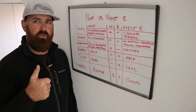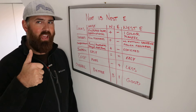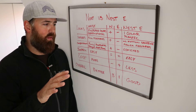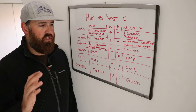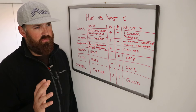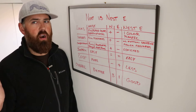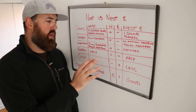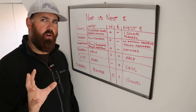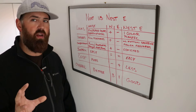If you just have a standard HVAC system — meaning a furnace with an air conditioner, or a basic heat pump — either one of these is going to work. But if you have a heat pump with a whole-home humidifier attached, it's more important to go with the Nest Gen 3. In general, if you're on the fence, I would recommend going with the Gen 3 because it has more compatibility and you don't have to worry about it as much.